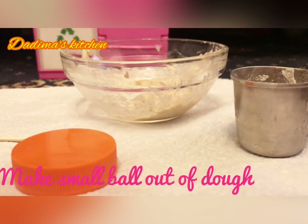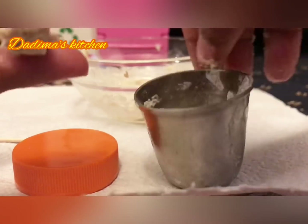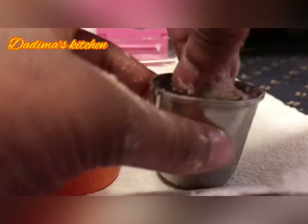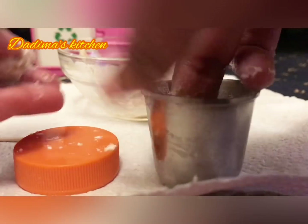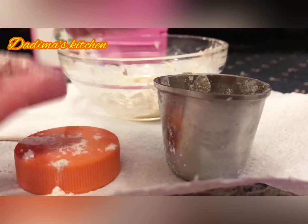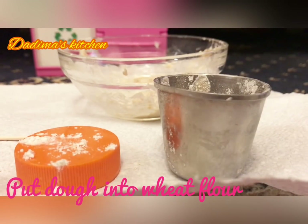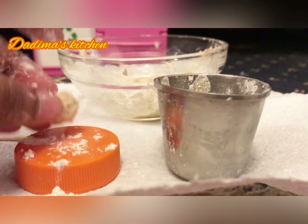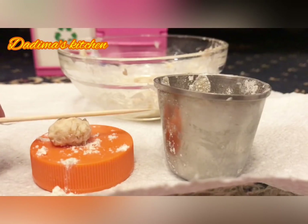Now we'll just make a small ball out of the dough, like that. Then we've got some wheat flour which we will roll the dough into, so that it's unsticking from our hands — it kind of covers it so it's not very sticky. It doesn't stick to the rolling pin. Put a bit of flour onto the surface so it doesn't stick to the surface. Put the dough into the wheat flour and then put some of it onto the surface.